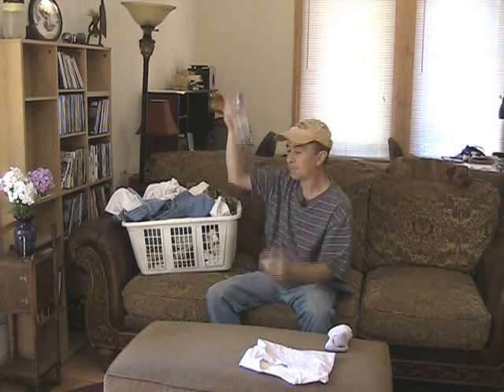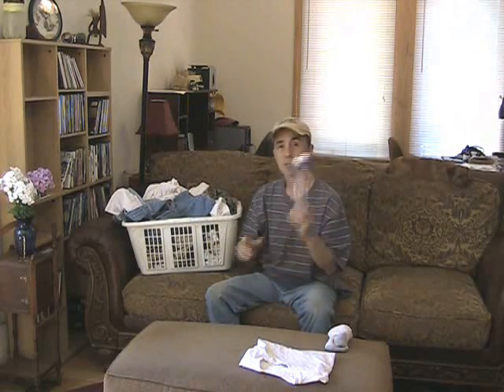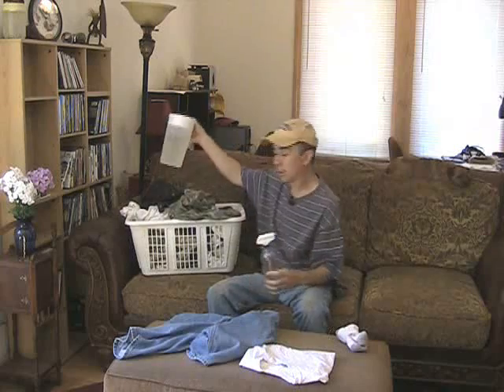One thing you're going to need — I have everything in my laundry basket — you're going to need a spray bottle. Spray bottles are very inexpensive; you can get them at the grocery store or the hardware store. They cost like a dollar or something like that. Get yourself a spray bottle. You're going to need water.